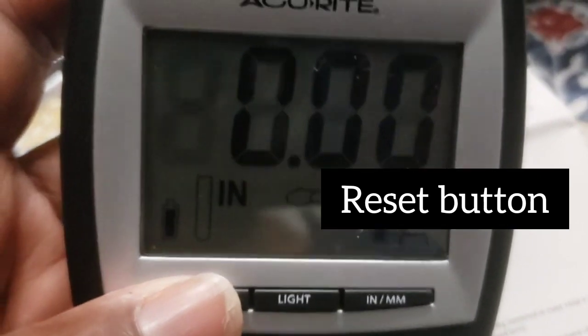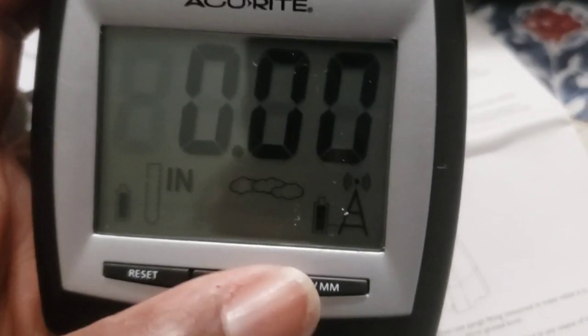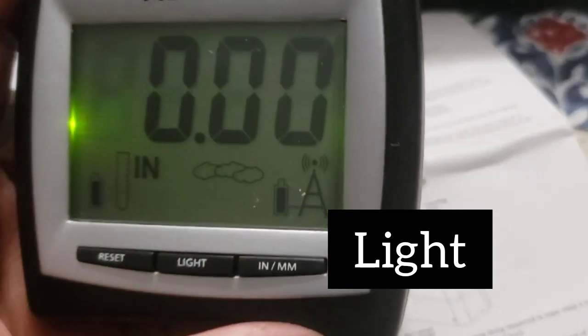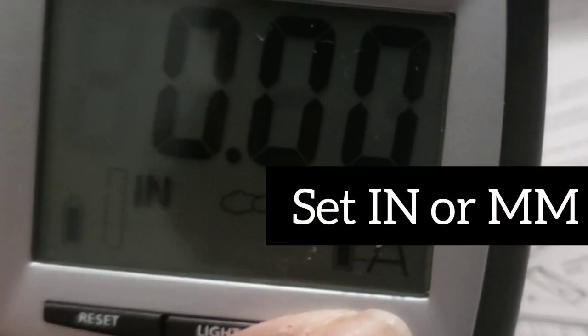There are three buttons on the front. The first is the reset button — you reset the inches or you can reset it to factory. Then there's a light in case it's dark, and last, you can change it from inches to millimeters.